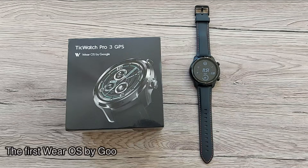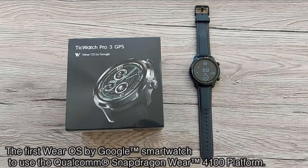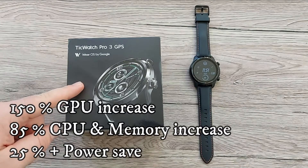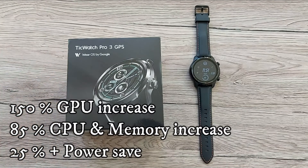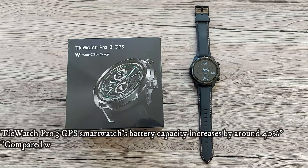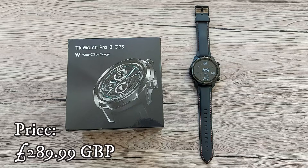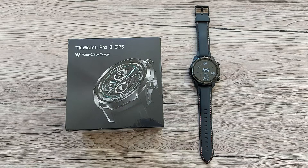Back on the channel with the first Wear OS by Google smartwatch to use the Qualcomm Snapdragon Wear 4100 platform, called TicWatch Pro 3. Compared with smartwatches using the Snapdragon Wear 3100 platform, the Snapdragon Wear 4100 offers improved performance for the CPU, memory, GPU, and battery life — improved by 40%. For the price you pay for TicWatch Pro 3, you get quite a lot of fantastic specs, which we're going to discover in today's video.